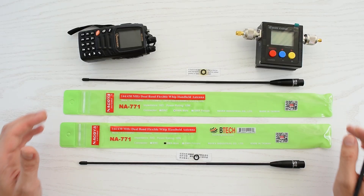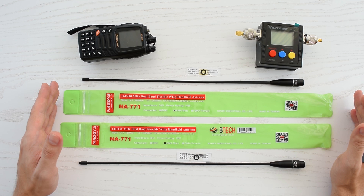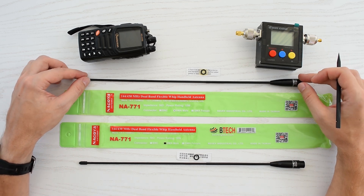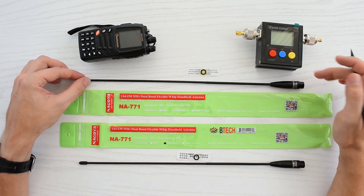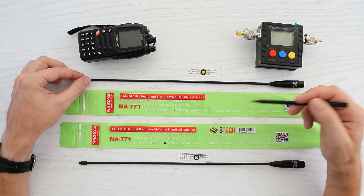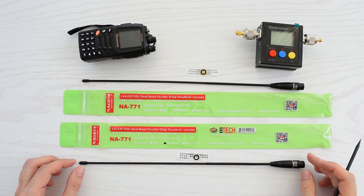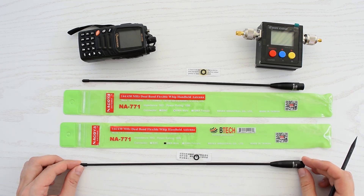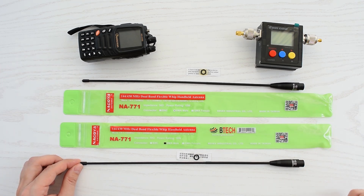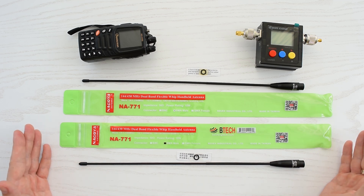So as you can see, these are totally different antennas. They look different and they perform differently. But I'm still not 100% sure that this is the fake one — it could just be an old batch from before Nagoya started to cooperate with Baof & Tech. Who knows, but what I know for sure is that this 20-dollar Nagoya has a lot more to offer in terms of quality, transmission and reception. I hope this was helpful, and thank you for watching.